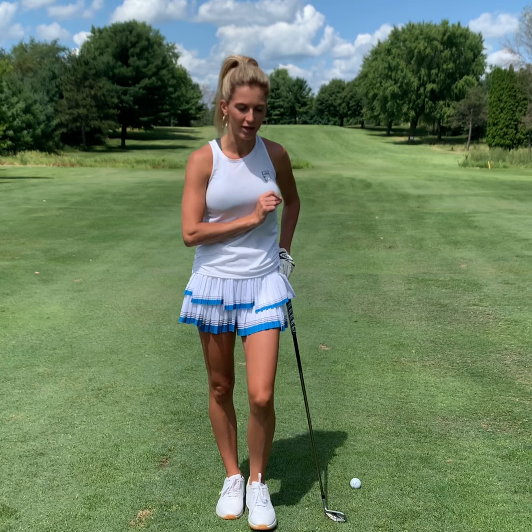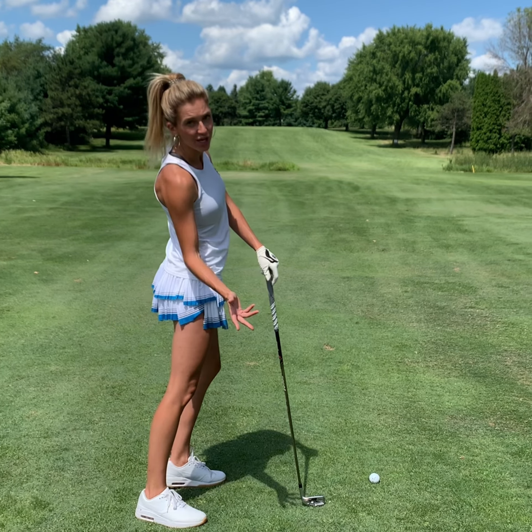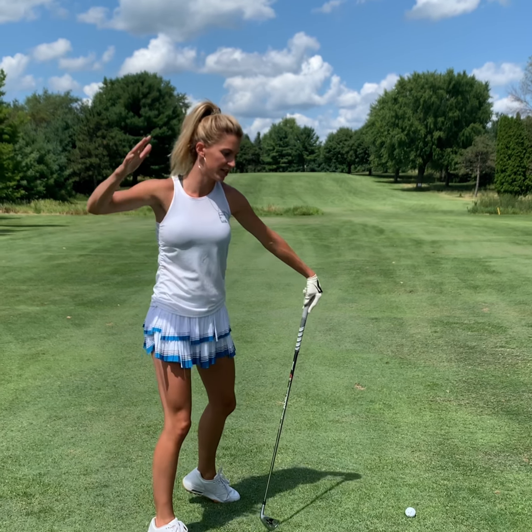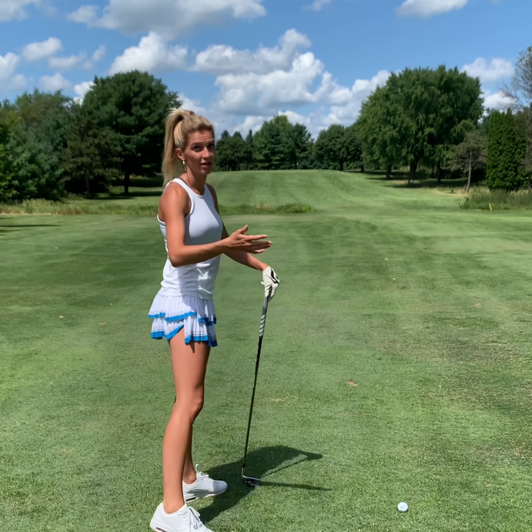Hi everybody, I'm Lexi Graytech with Golf Today TV with another drill to fix a slice. For this one, we want to make sure we're really coming through the golf ball and not hanging back, which leaves the face open and creates that side spin. We want our whole weight and everything moving forward with the shot so it doesn't leak out to the right — a slice.